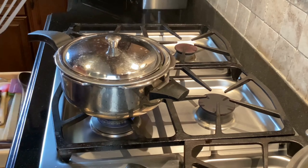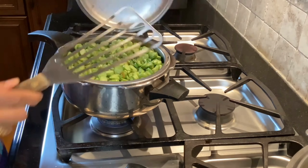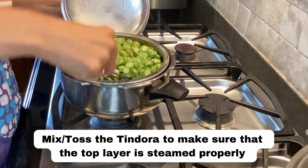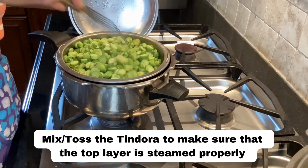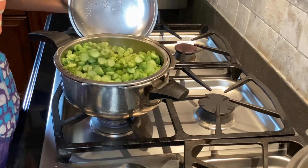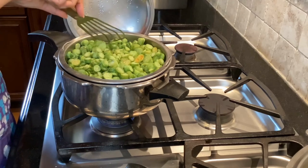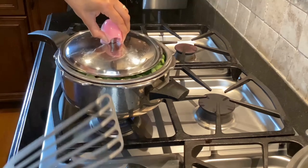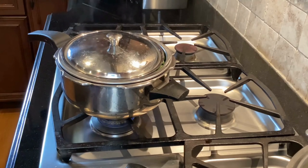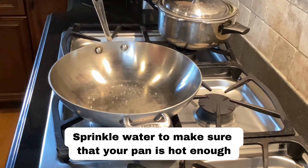While it's steaming it may be worth opening it and gently tossing it together to make sure the top layer gets the heat as well. If you don't have a double layer of veggies, you don't have to open and stir it. But because I have four cups in here, I just want to make sure all the layers get steamed properly.